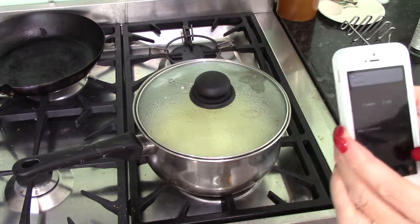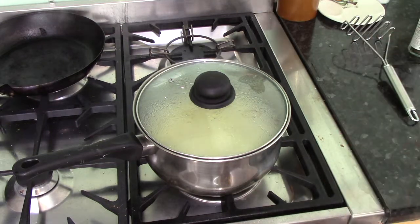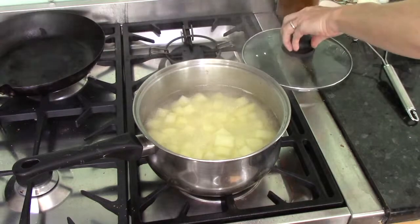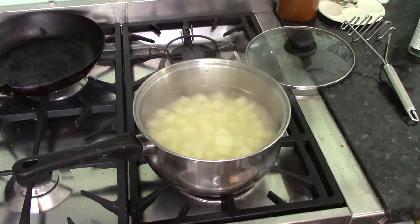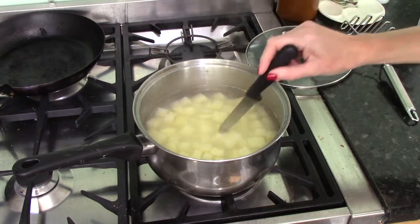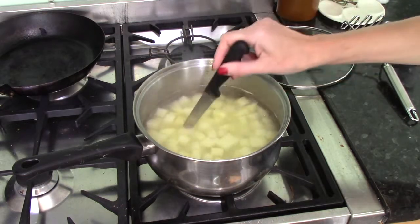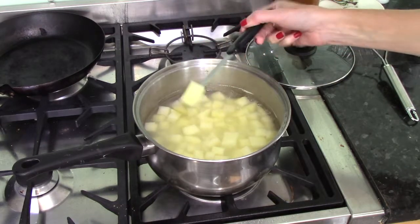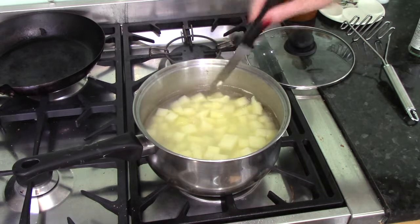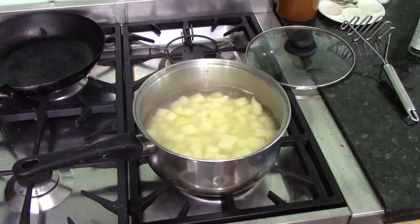There goes our timer — these have had their 15 minutes. Let's have a look. To test whether they're ready, we need to poke them with a knife. Find a big piece — that looks ready to me. If the knife will easily go through, they are ready. Make sure you choose a big piece because, as I said earlier, if it's not properly cooked you're going to end up with lumps. That looks perfect.